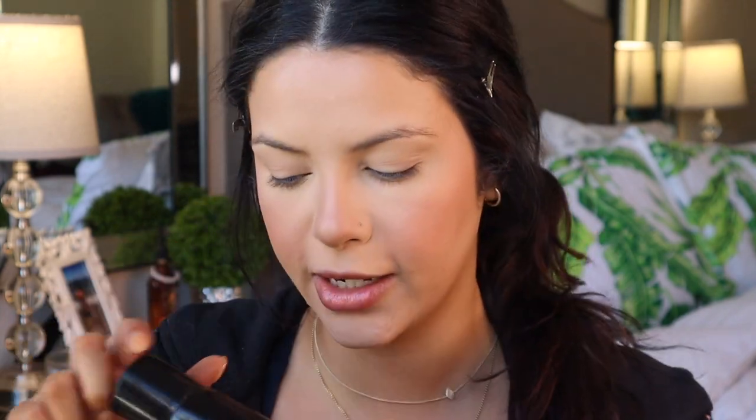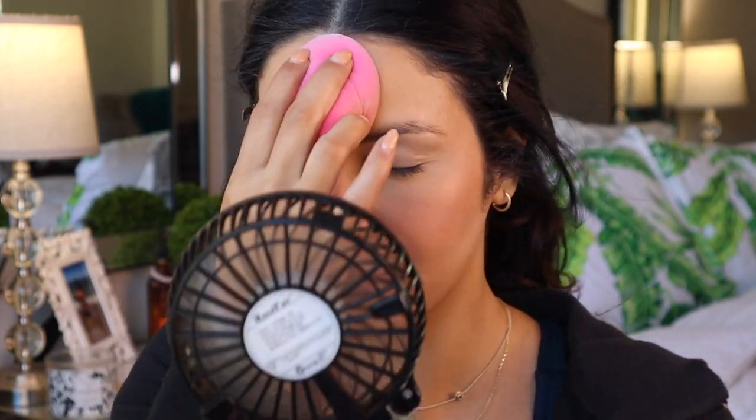It just falls a little flat sometimes with the blush and everything going on, so we need to bring it back to life. Taking the Morphe continuous setting spray, I'm going to refresh and bring things back to life because it's starting to look a little powdery with all the powder that's been applied. I'll apply this generously and then tap it in with a beauty sponge.